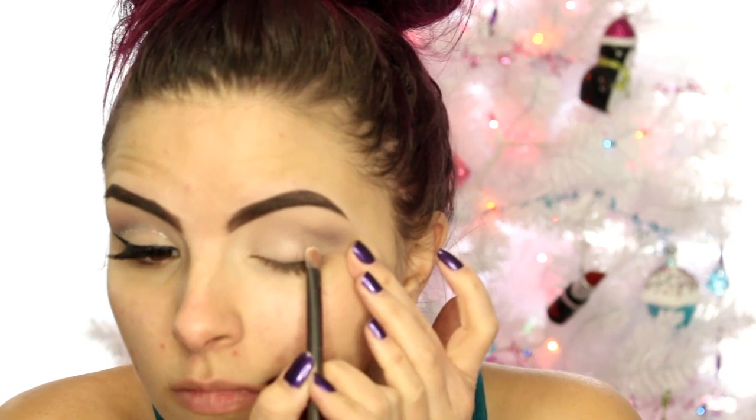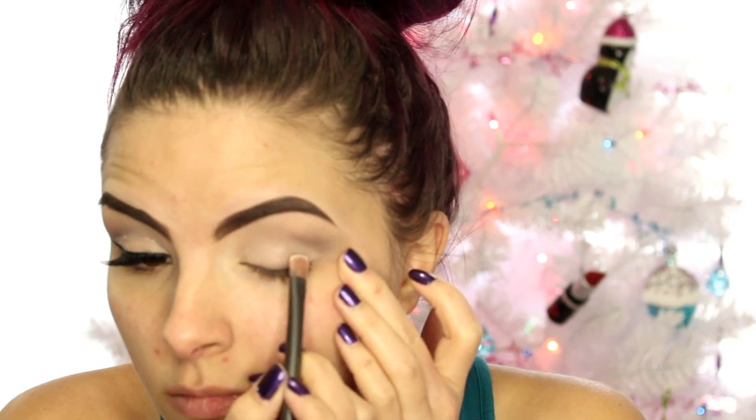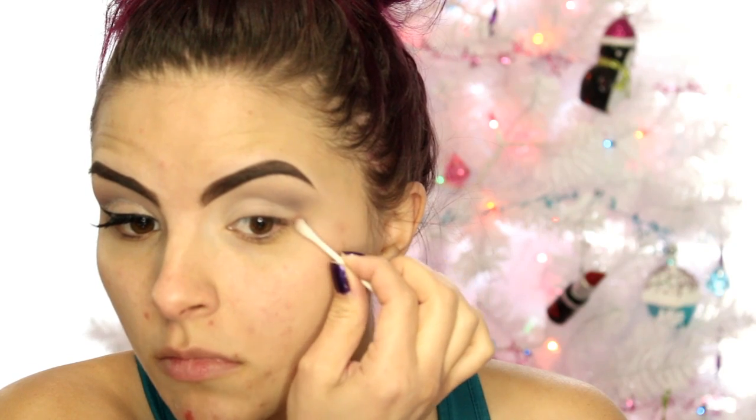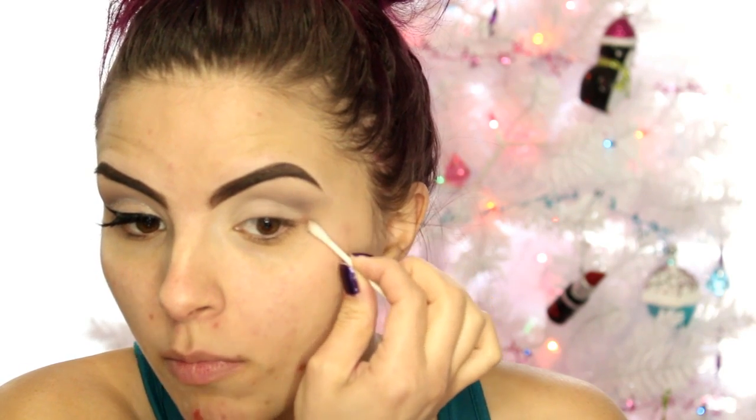Then I took a cream shade from the Urban Decay Vice palette — I could also use shade 13 from the Smoky palette, but I'm using that one later for the lower lash line. I'm applying that shade over my lid and applying it really closely up in the crease, kind of like a cut crease. You can also do this with a concealer or a primer if you want it more sharp, but I wasn't too worried because I'm going to be going over the crease with glitter. And if you get a little crazy, you can clean it up with a Q-tip.